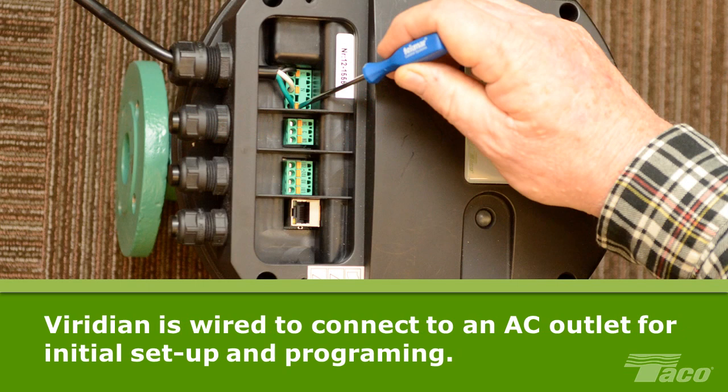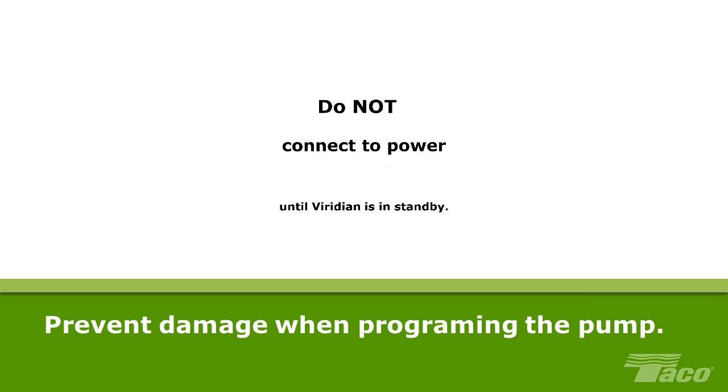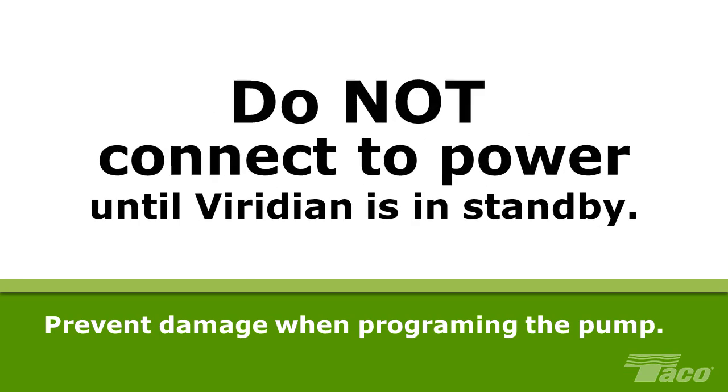The Viridian is now wired for connection to an AC outlet for initial setup and programming. Please note that the Viridian is a wet rotor pump which uses system fluid for lubrication. Although the Viridian is protected against dry run, to avoid possible damage when programming the pump in systems that are not properly filled with system fluid, the Viridian should first be placed in standby mode. In this mode, the pump is fully powered but will not run. Do not connect to a power outlet until you have placed the Viridian in standby mode.